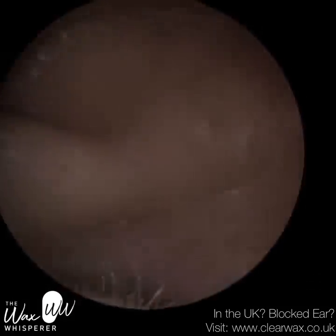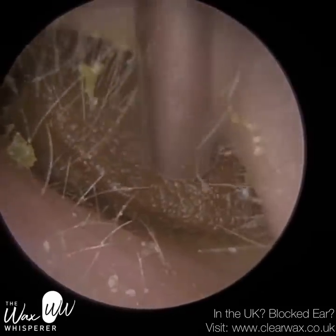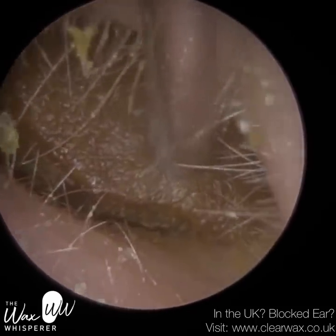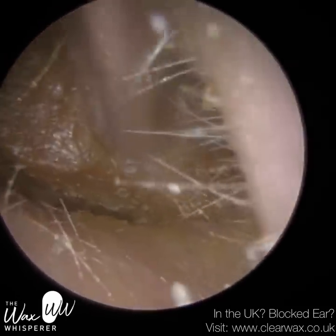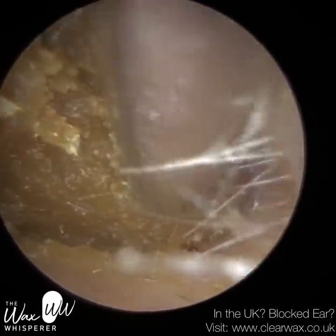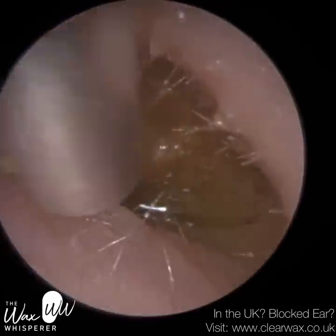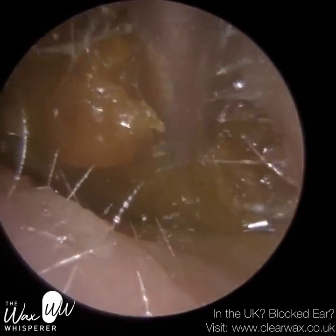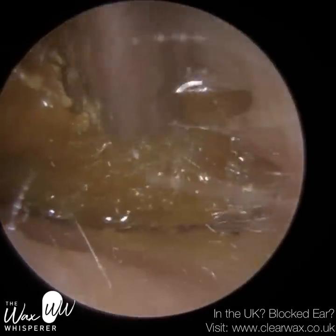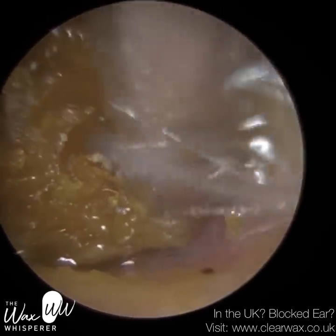This is case one. This patient attended with bilateral occluding earwax. This is their left ear that I'm commencing with. The earwax in this ear is a lot softer and mushier in comparison to their right ear, because the patient advised that they used some earwax softening drops in this left ear prior to attending, whereas they did not use drops in their right ear.